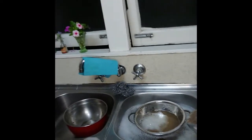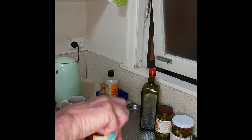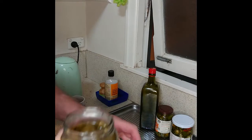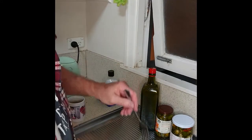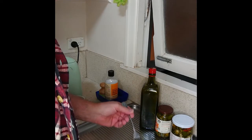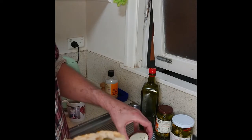Last but not least, we're going to clean up. After about two weeks you're going to have these beautiful pickled chilies. My favourite way to eat these is just on a piece of bread, and you're not going to need too much because these things are really hot.